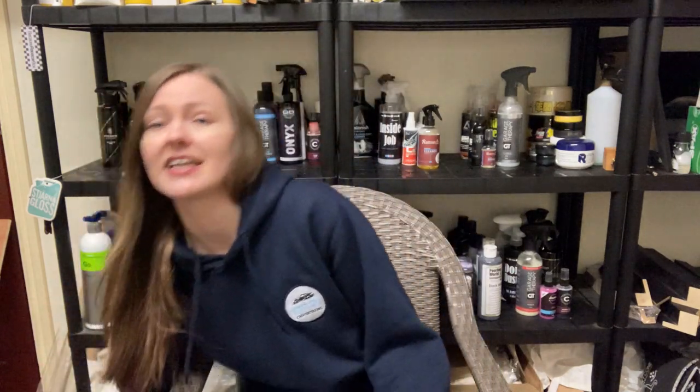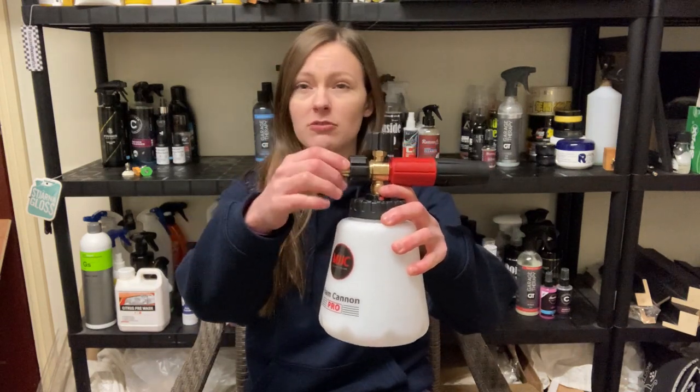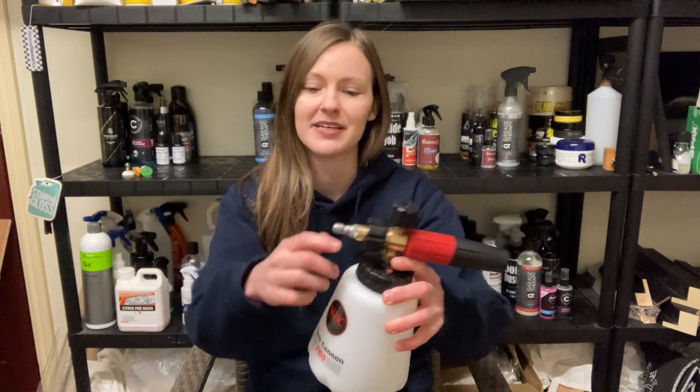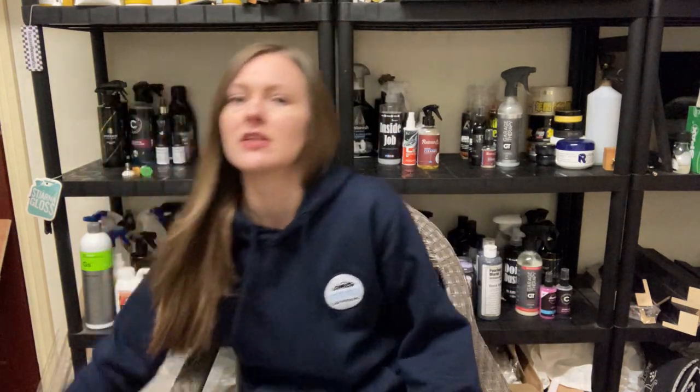There's also a quick release adapter included. I've got it threaded in here with PTFE tape on it, so I don't want to unscrew it to show you, but it will just screw into your snow foam cannon. Those are the four things it comes with.